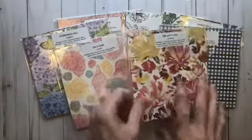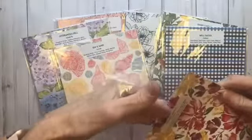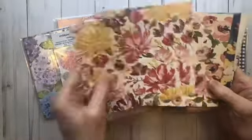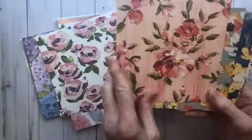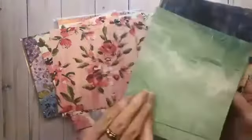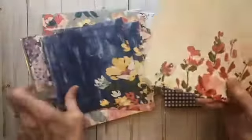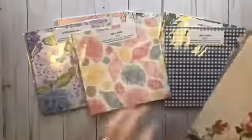My favorite of all the amazing flowers is the Fine Arts Floral. This is so beautiful — it has a large bundle that comes with it. This paper looks like it's been painted. On the back they always have a nice coordinating, more neutral page. You can really see the paint strokes in this paper. There's a basic gray background on one, and some beautiful navy. You can really see the beautiful painting strokes on that paper. That's the Fine Arts Floral.